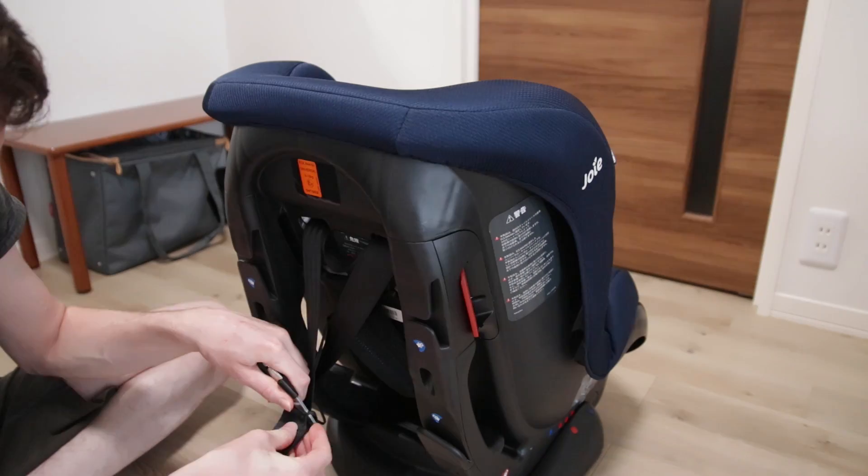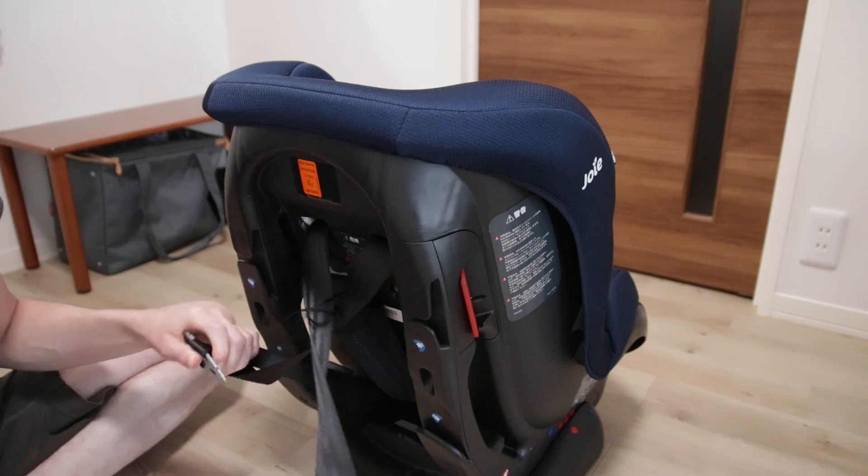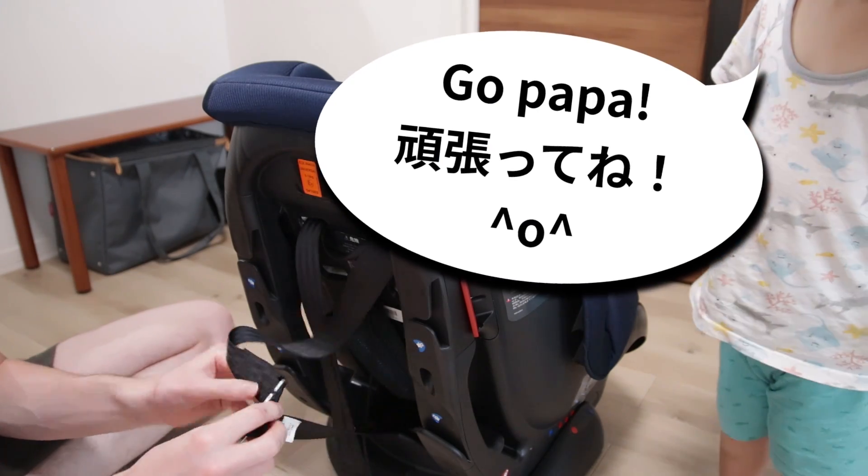This will take a little bit of effort so try to get some moral support from your kids, just in case that could help you.